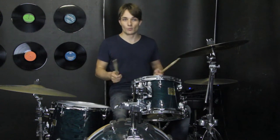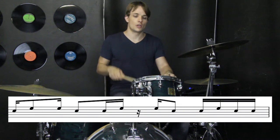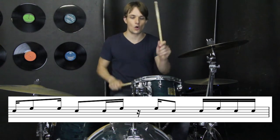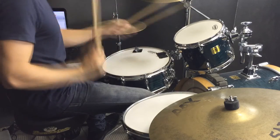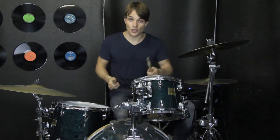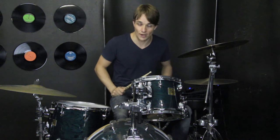When the drums come in, they come in with a cool fill, and it goes like this. I think playing singles the whole way through — so just right and left — is the way to go, because it'll make it easier to get straight onto the hi-hats.